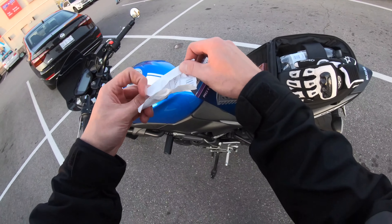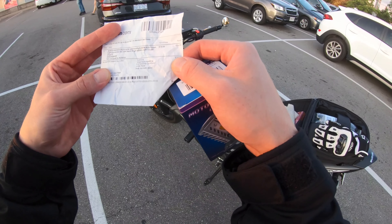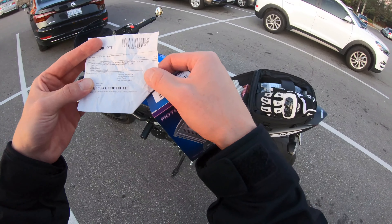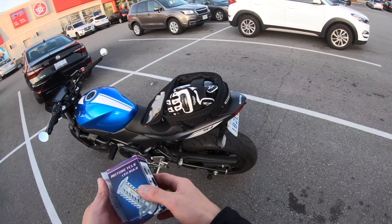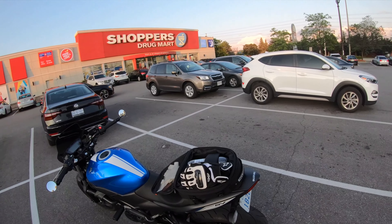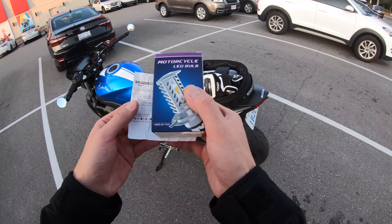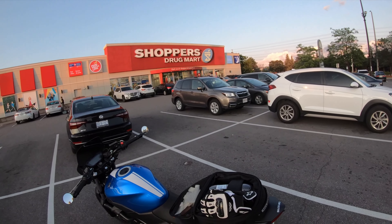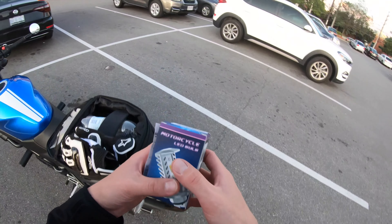It's called the Oxildo H4 motorcycle LED headlight bulb, high/low beam. This is actually shipping from Amazon in the States, so everybody in the States I'm gonna have the link in the description. You can follow that to the page, and I'm also gonna post a picture of the page so you can look it up, see the description, the picture, and the seller — so hopefully you can find it that way.